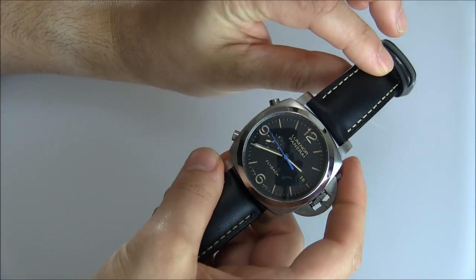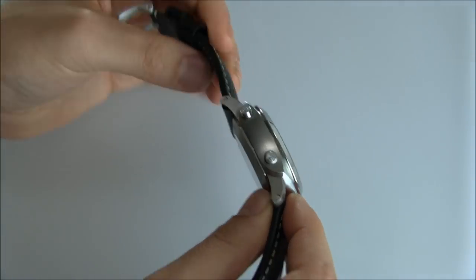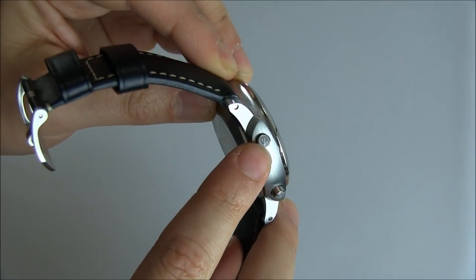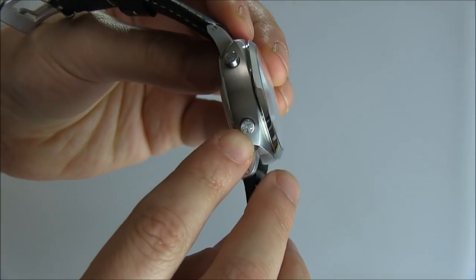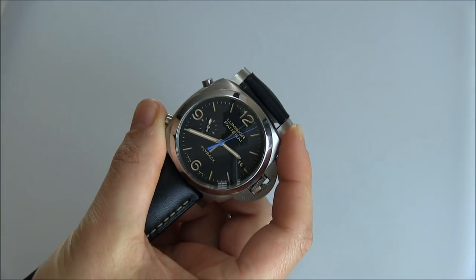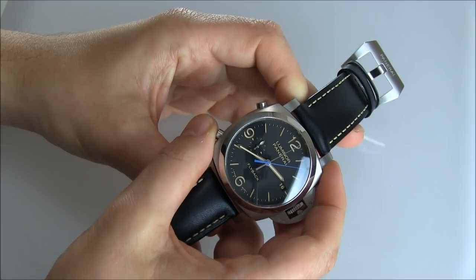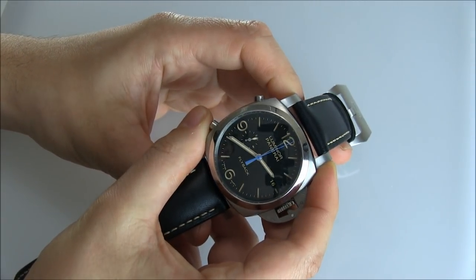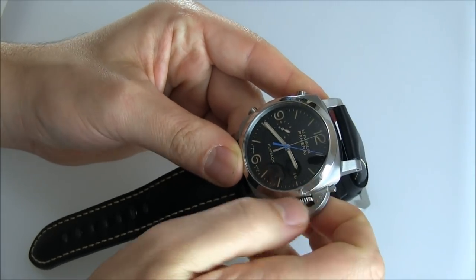The chronograph start and stop pushers are on the left side of the case, and I like that they have little indicators on them. One says start/stop, and the other says RF — reset or flyback. The way a flyback mechanism works is that instead of having to stop, reset, and start again, you just push this button and it starts from the top. That's essentially what a flyback complication is.